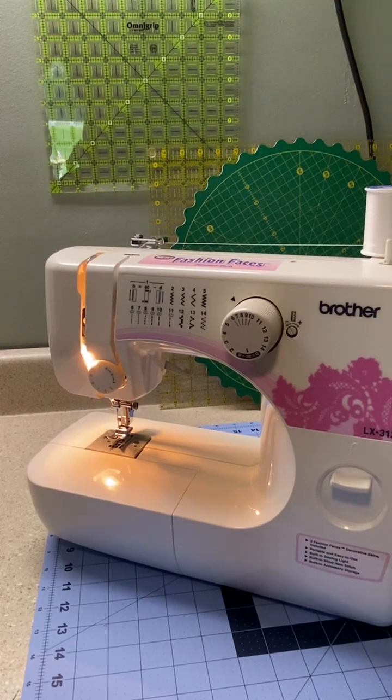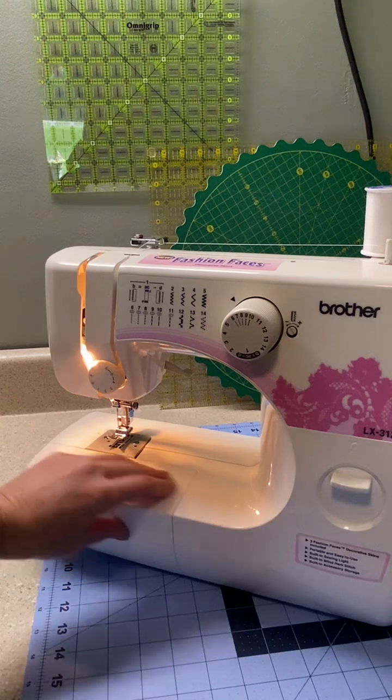We're going to thread the lower thread, or thread the bobbin, onto the Brother LX3125 machine. We're going to start here — this is usually on.